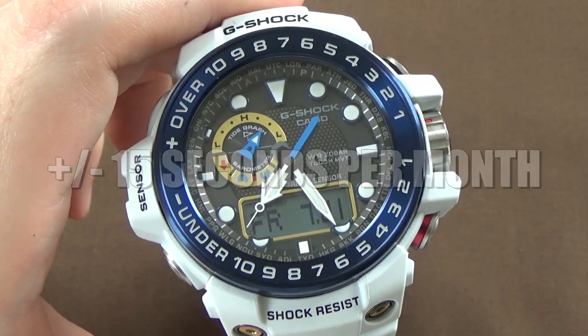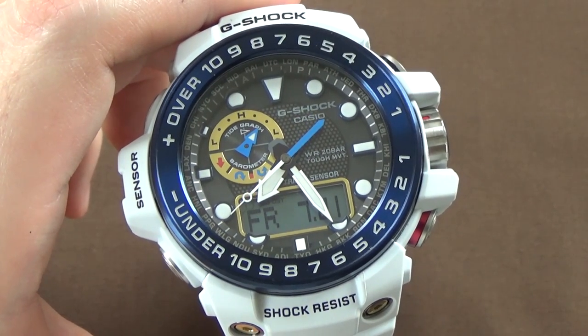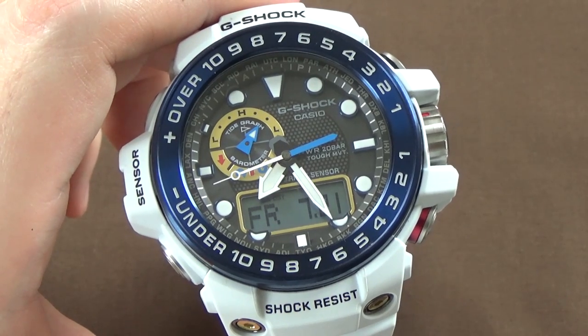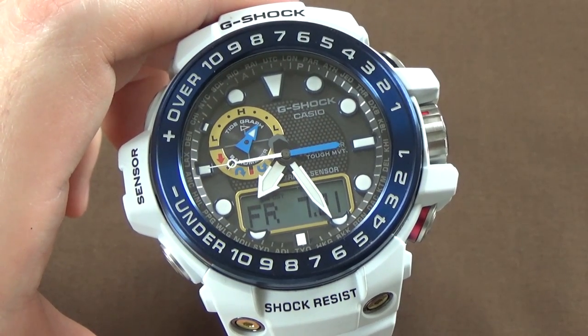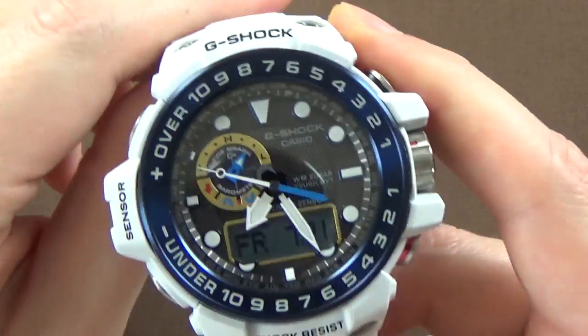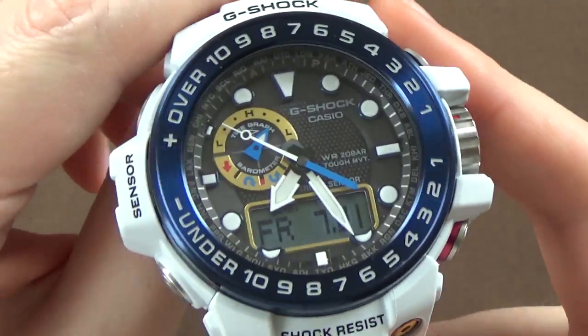So assuming the watch isn't capable of getting your atomic time sync, it's still a very accurate quartz movement, which is module 5371. Yeah, that's a mouthful — there's a lot going on with this watch.